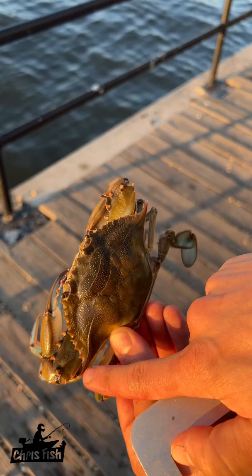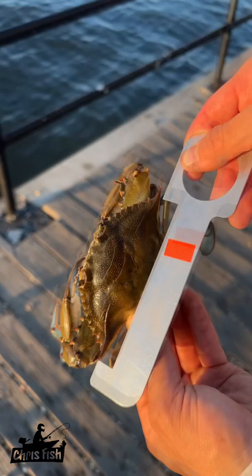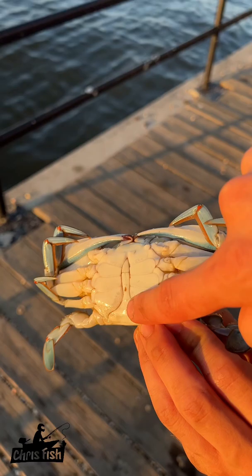So you're good on either side. Now, how do you know if this is a keeper? In New Jersey it has to be bigger than four and a half inches from point to point. So if we take our gauge right here, you can see it's bigger than the gauge, so this is a keeper.